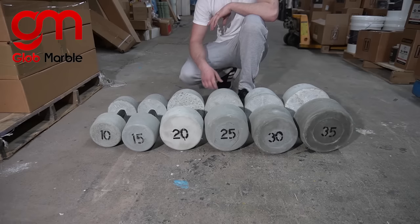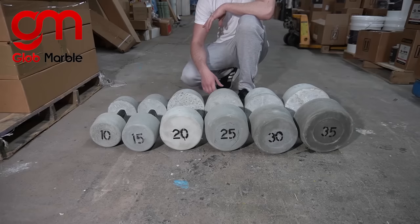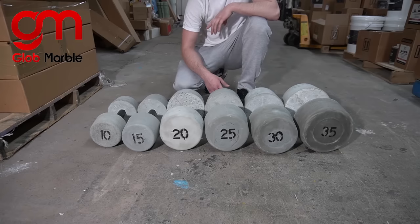I hope this video helped you out. I had a lot of fun making it. If you're not familiar with Globemarble, we do a lot of things with concrete — especially to decorate the interior and exterior of your home. I hope you guys are staying healthy and staying safe during this quarantine. Thanks for watching.